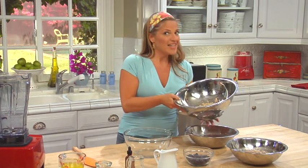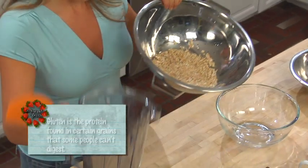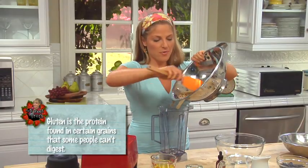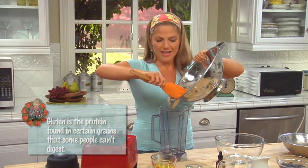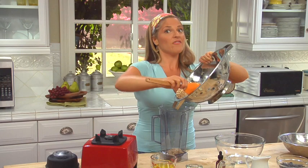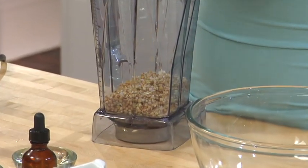Buckwheat is not related to wheat — this is a gluten-free grain. It is actually related to rhubarb and has lots of fiber and protein. When I eat these buckwheat pancakes, I don't even feel heavy, but I'm very full and satisfied. So that's the first thing that's going to go into our blender.